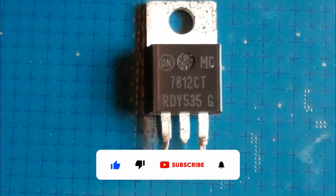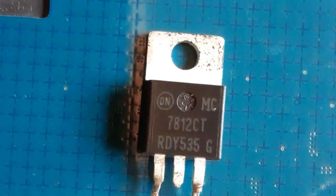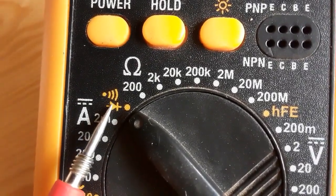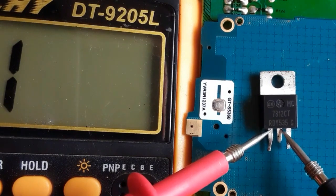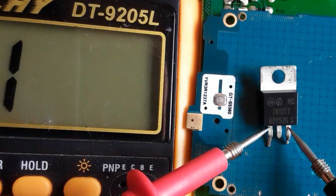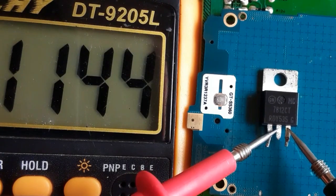This is a real voltage regulator as you can see, with three terminals. I'm going to show you how to test this kind of voltage regulator using just the multimeter, without feeding it with power at its input. We're going to select the continuity option on the multimeter, and check between the input and the ground — we should not get any continuity or buzzer. Also between the ground and output, as you can see, nothing — no buzzer, no continuity. This means this is a good voltage regulator.